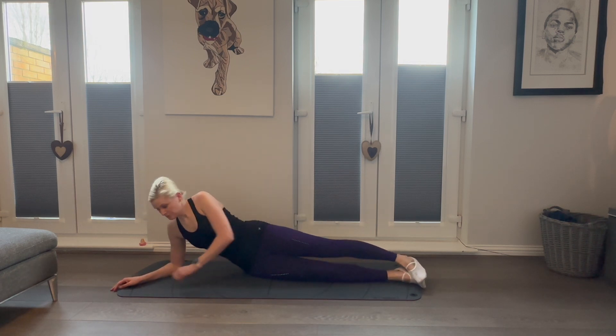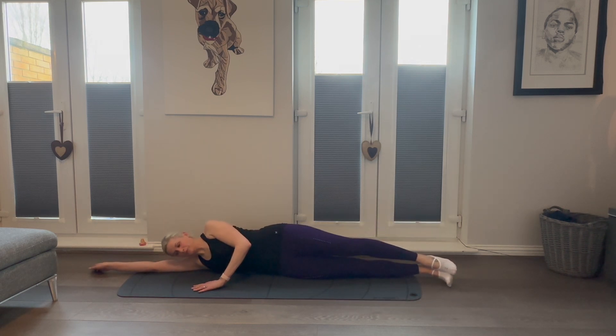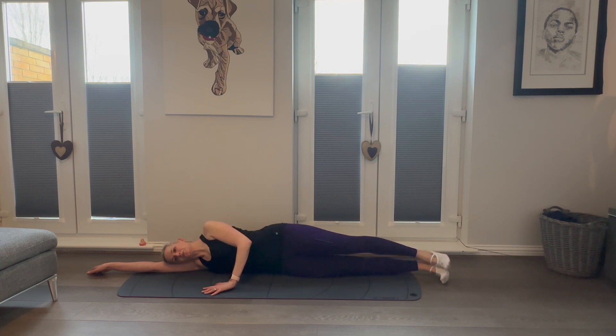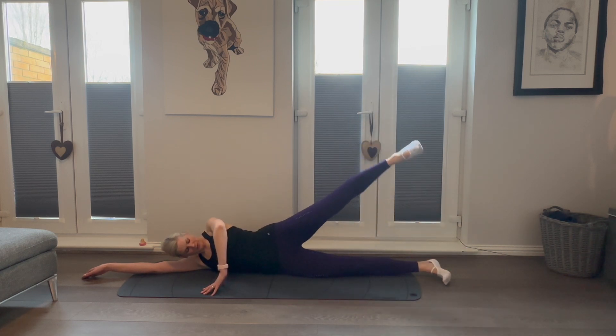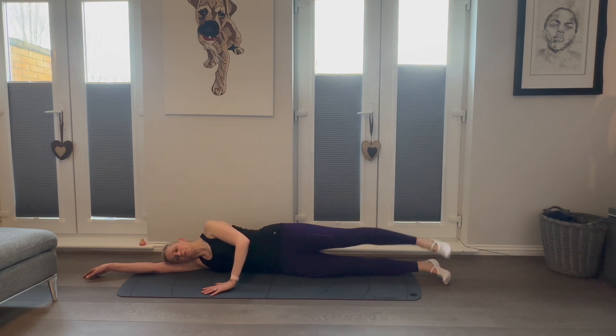Now let's repeat all of that on the other side. Ensure to take the time to get yourself set up correctly — remember heels, hips, shoulder, with the front arm there to support. Allow the ribs to be anchored down towards the hips, breathing deeply, looking straight ahead. Let's flex that top foot and perform 16 reps of leg raises, ensuring you are keeping those hips stacked on top of each other. We're not bringing the body forwards or backwards, but maintaining control in that midsection as we raise and lower that top leg. Ensure to keep that top foot flexed, toes pointing towards the shins.